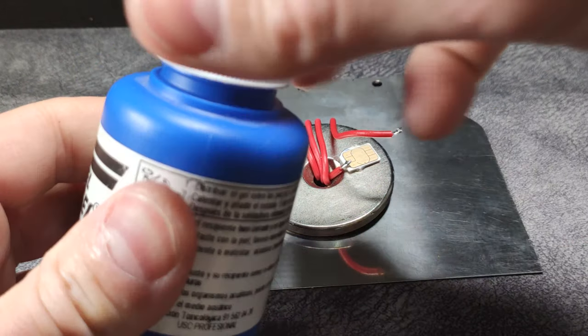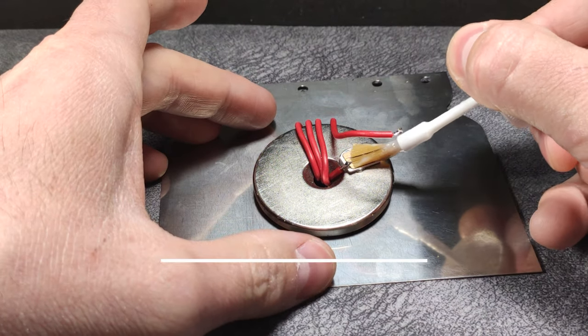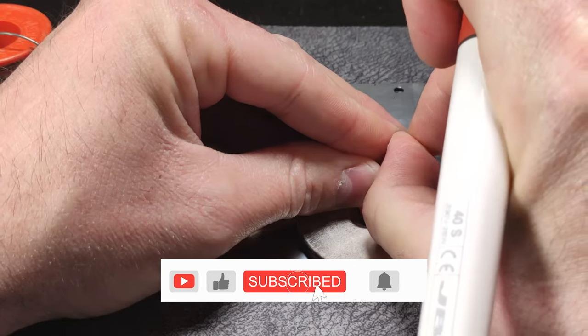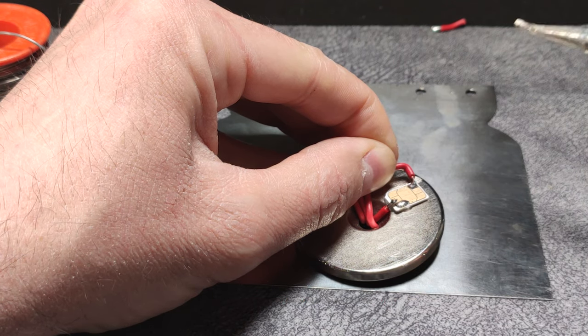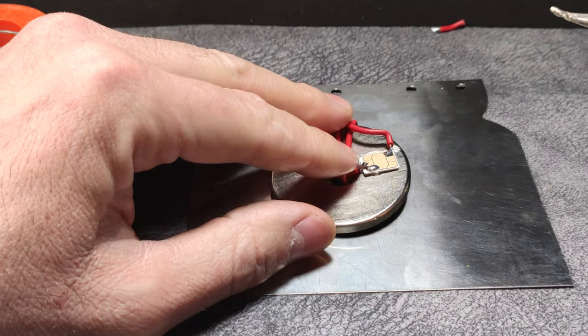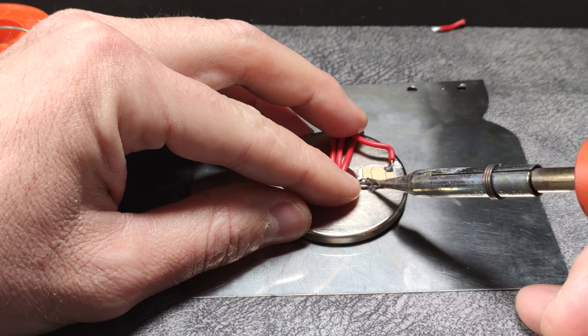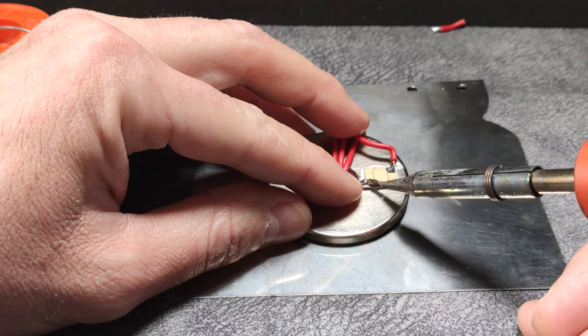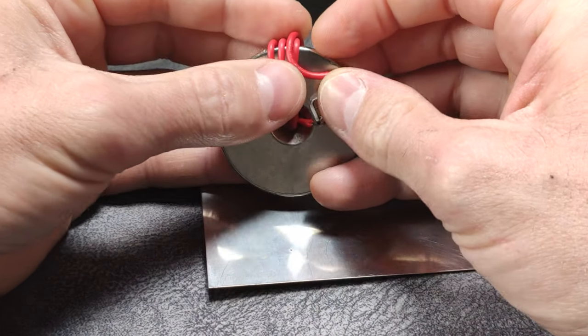I am going to apply a stripper gel that will make the weld apply correctly. And now we solder with a little tin like this. We will solder this cable here — perfect — and we will weld this one down here, so it would look like this. Now to make it look better, we will finish the work a little.